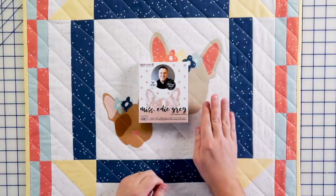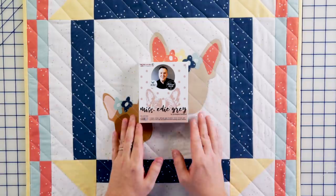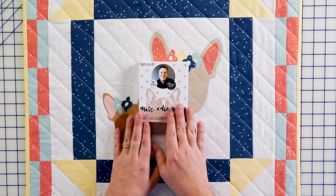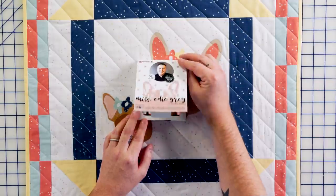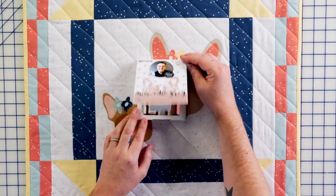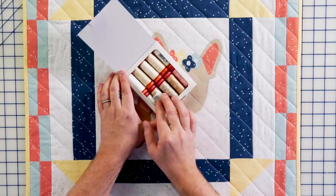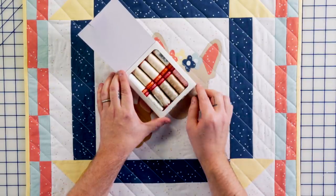Speaking of Edie and Edna, I have an Aurifil thread box called the Miss Edie thread box collection. A percentage of the sales go to the French Bulldog Rescue Network, which is near and dear to my heart — before we got Edie and Edna we applied to adopt through the French Bulldog Rescue Network. It's such a great organization, you should definitely look them up. This thread box comes with 10 colors in 50-weight and 12-weight, a good variation of Edie's colors, and I threw in a pink for her little nose because it's so cute.